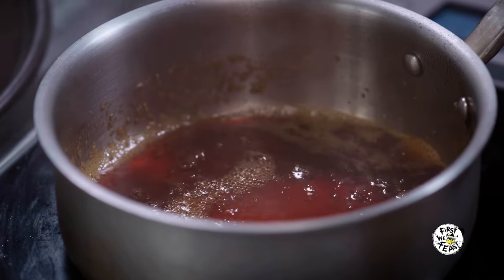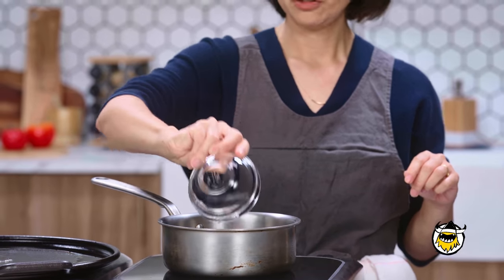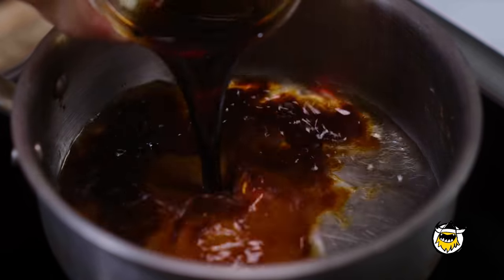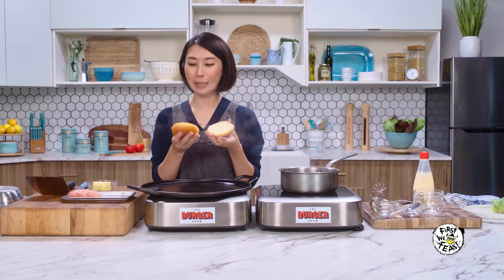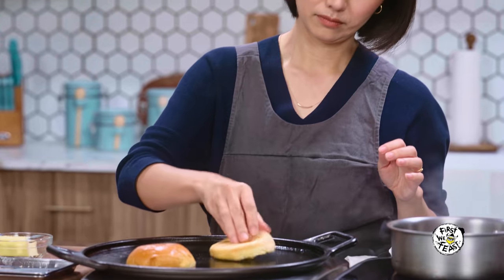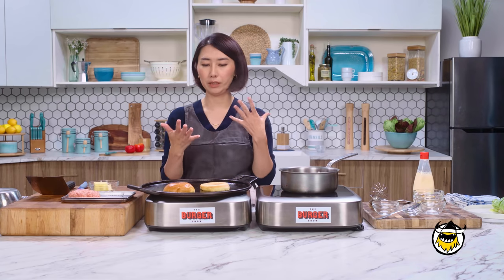Moving on to the sauce. It's kind of inspired by my mom's sauce that she makes chicken wings with. Sake and mirin — we use mirin a lot for Japanese cooking; it kind of gives a nice glaze. I'm also adding sugar and soy sauce, and a little bit of garlic. While it's reducing, I'm going to toast buns. I like brioche because it's kind of rich and buttery. Put some butter and toast it until it's golden brown — in Japanese we call it kitsuneiro, which is fox color.